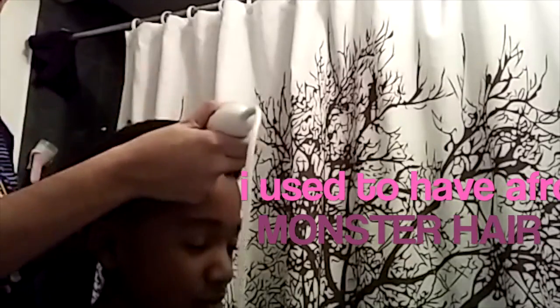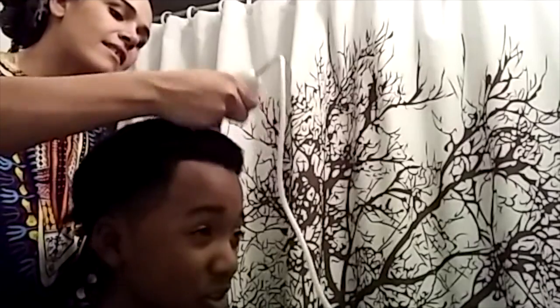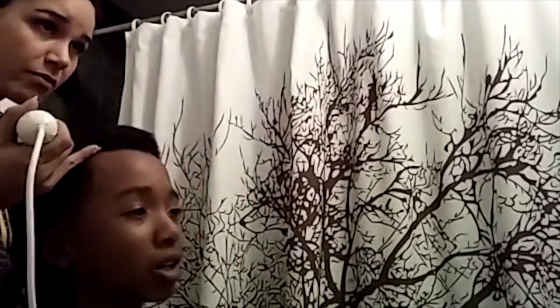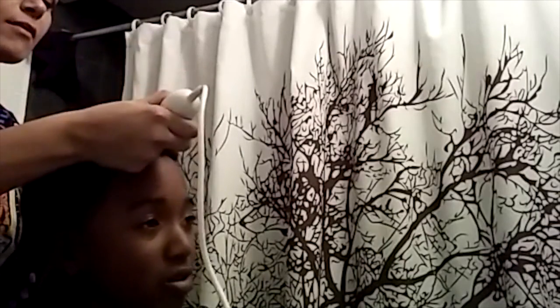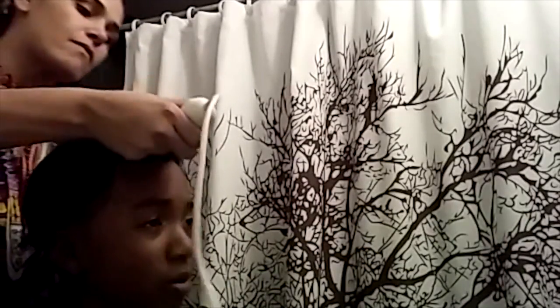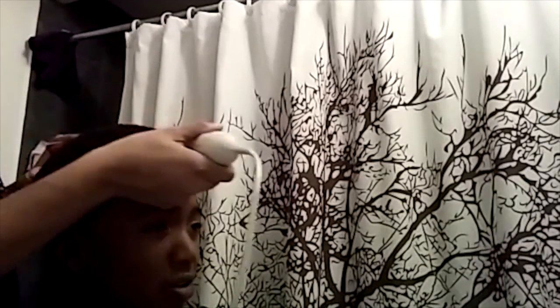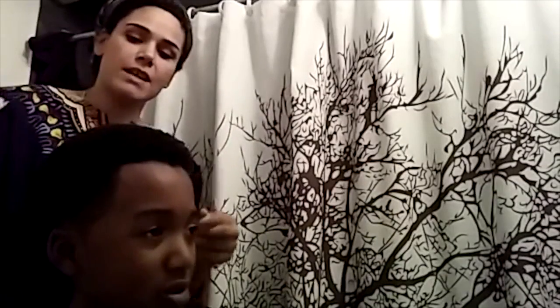Does it grow fast? Oh yeah, it grows really fast. I used to have a haircut where it was super low — everything was shaved down, not bald but a bit of hair — and then it grew all the way through. How long? About two or three months.